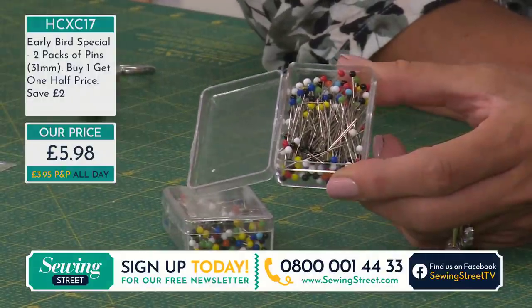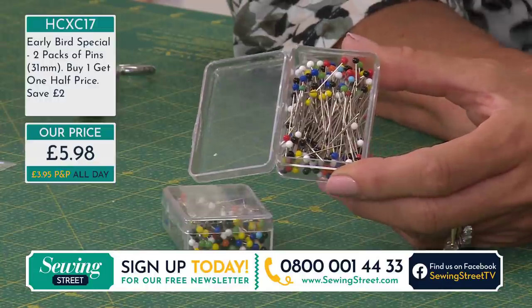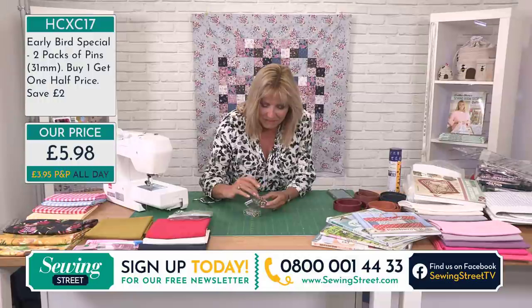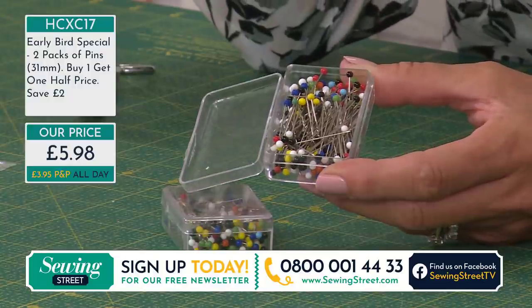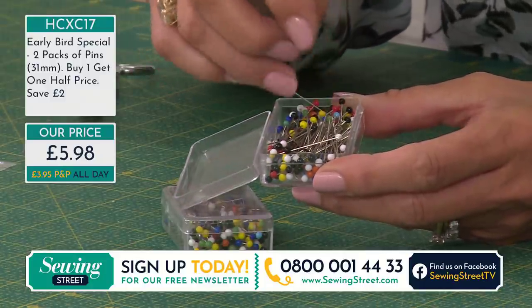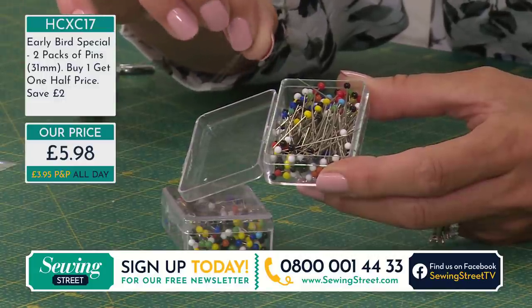I love flower head pins but I do like glass head pins — reason being I can see them if I drop them on the floor. Although I don't normally iron over pins because you'll get little indentations in your project, if you do touch these with heat they're not going to melt — plastic ones of course will stick to your iron. These are 31 millimetres long, just over an inch, almost an inch and a half in length, and they're £5.98.